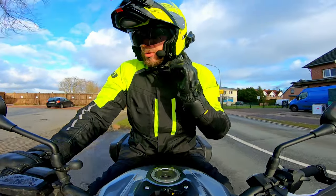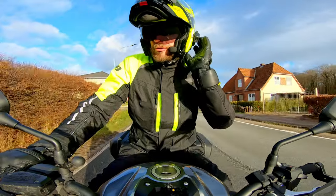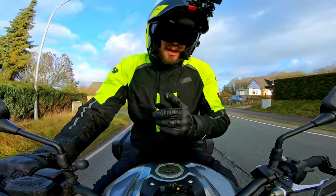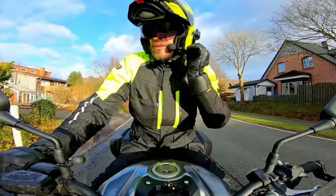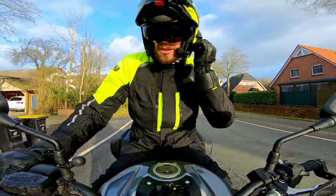Although when I first saw the lid I wondered if perhaps I was going to have some problems with the intercom mounted on the left-hand side interfering with the sun visor mechanism, I'm happy to report it's no trouble whatsoever. And obviously if you have the integrated Senna system, you'd have even less trouble. This does depend on what intercom you've got and how forward you have it mounted. But for me with the Senna 10C Evo, I've had no trouble.